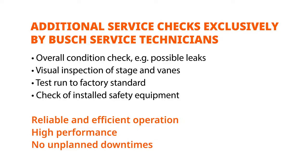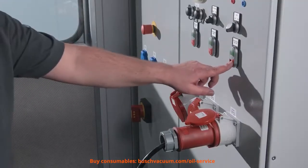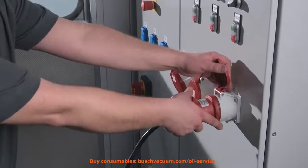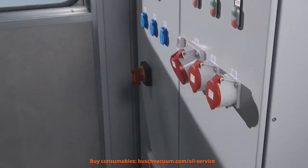This includes pressure and leak check, vane check, and a test run to factory standard. Before we begin, we ensure a safe working environment and check if the vacuum pump is shut off. It is recommended to change oil on a warm pump that was running before shut off.